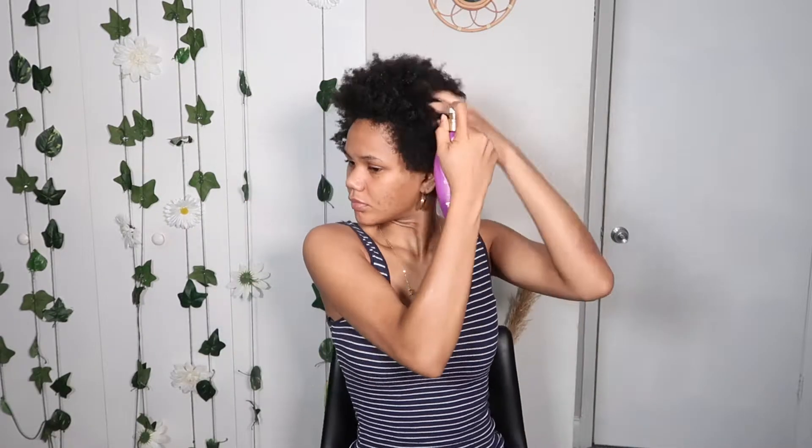Alright guys, so we're going to be blow drying our hair. Use whatever heat protector you like, add some moisturizer. My hair is already damp, so yeah. Just go ahead and separate it out, add your oils — whatever oils you would like to add — and just run it through.